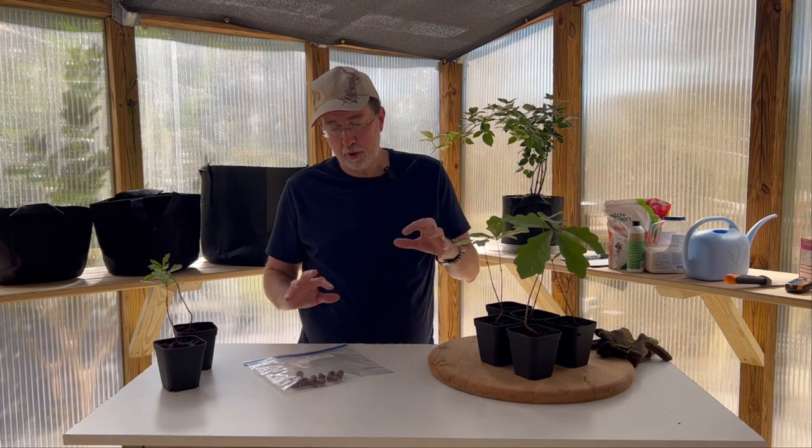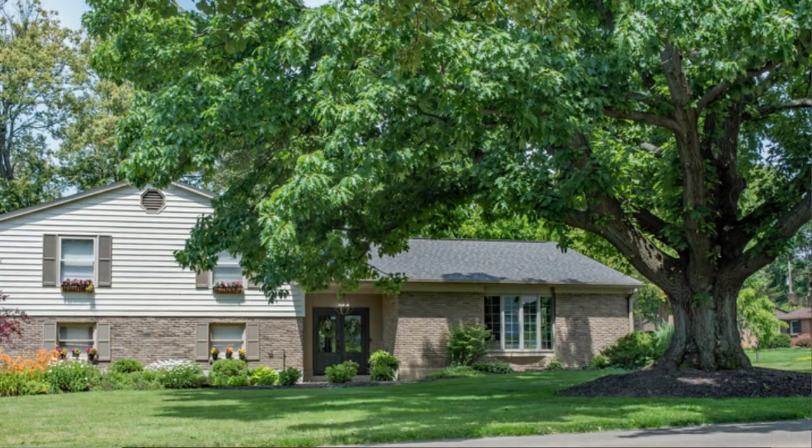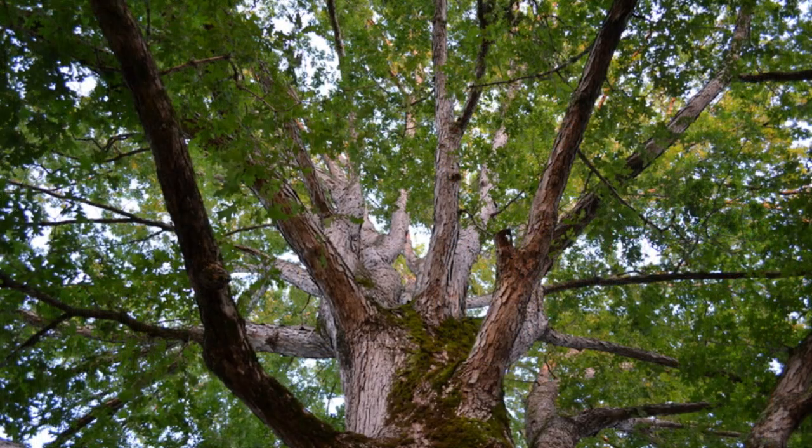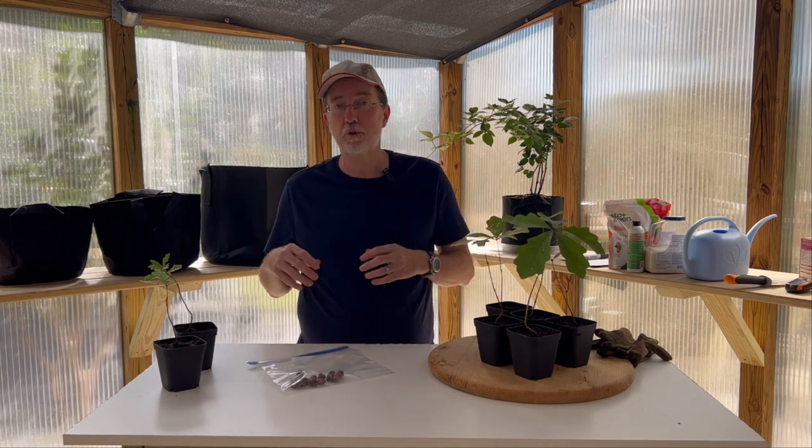White oaks need a lot of room to grow. They need to be away from buildings and other trees because they need room to spread as they get older. It may seem like a long way off, but once these trees get established their growth rate speeds up. It seems to take forever, but in four to five years you'll see a lot of growth — once established, growth is going to explode.